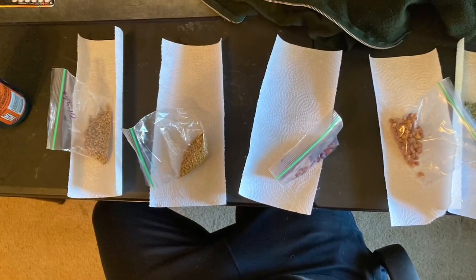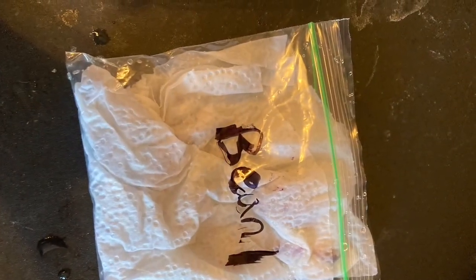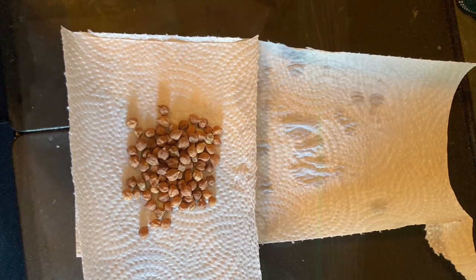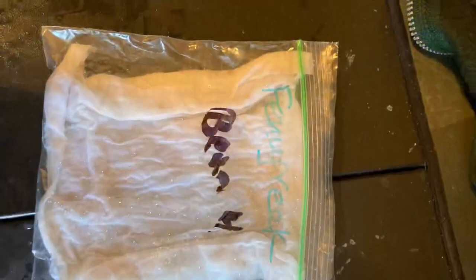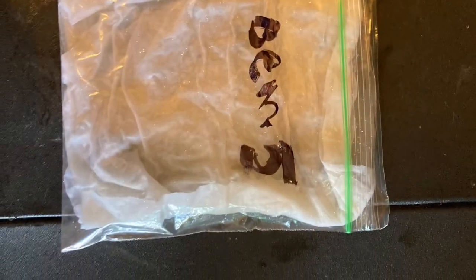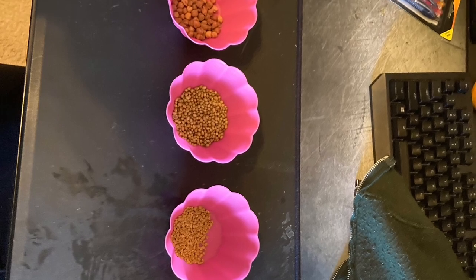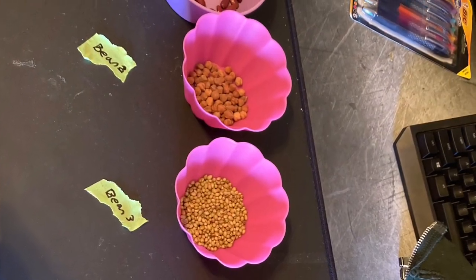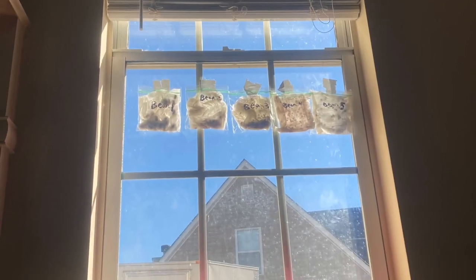Here's a montage of all the pictures I took for the little baggies and for the little cups. Look at all those pictures. All I'm doing here is folding up the paper towels and putting all the seeds in them, putting the cups down, separating them all out - about half in the cups and half in the paper towel bags. And then there they are at the window, getting some sunshine.